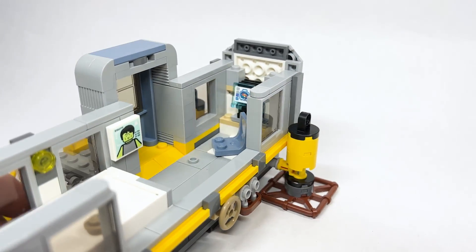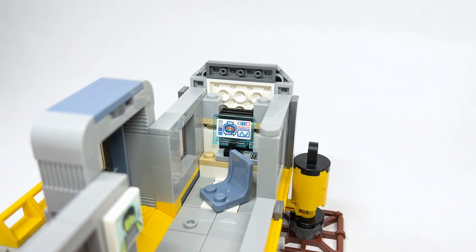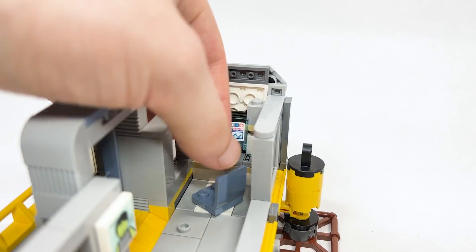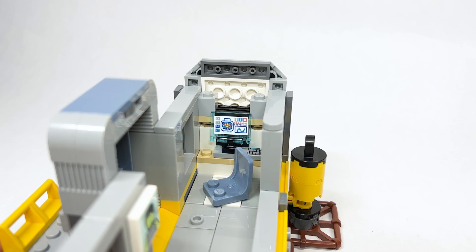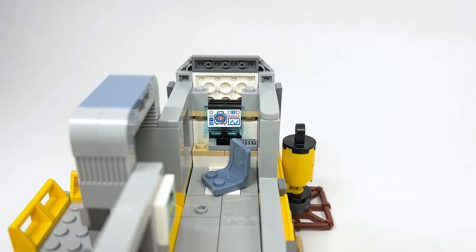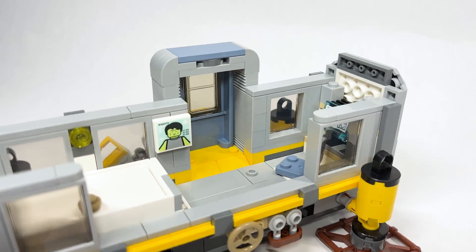Over here the computer is actually scanning the different parts of his brain. There's a little swivel seat — really for Grace, since Sully could get out of the wheelchair. There's a little calculator piece used for the computer buttons. It's very simple on the inside, but it gets the job done.